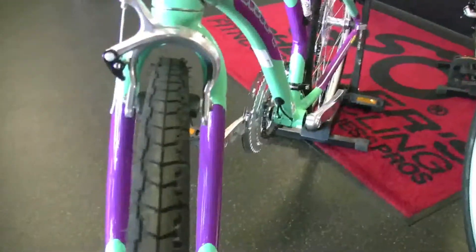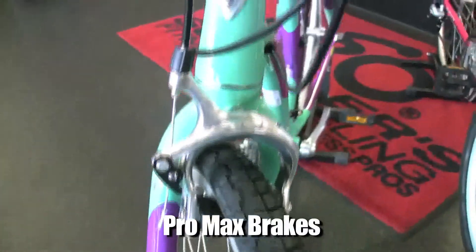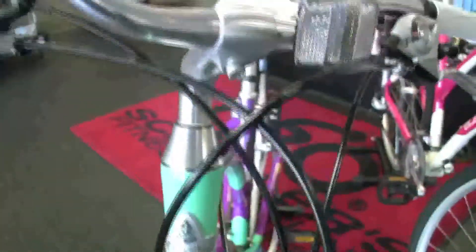The tire is a great all-purpose tire. Pro Max brakes — you can see they even cap off the stem here. Nice finishing touches from Electra.